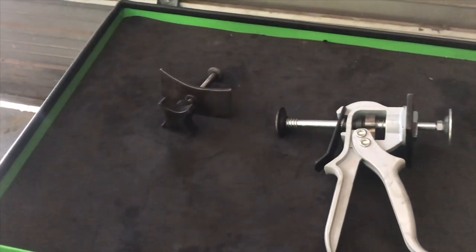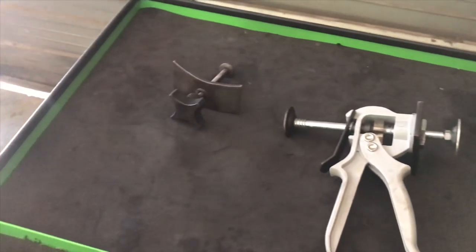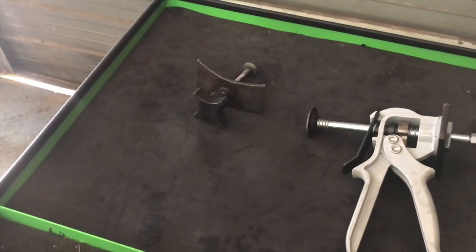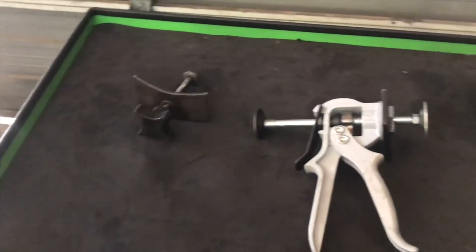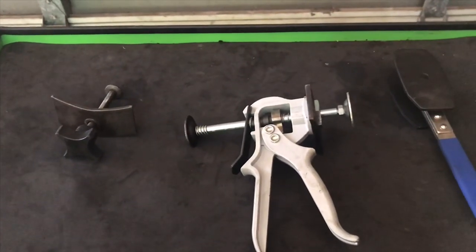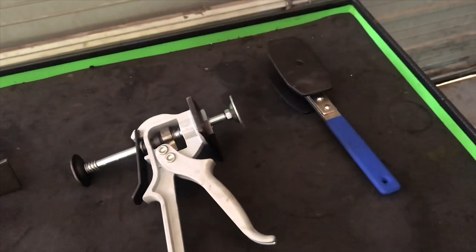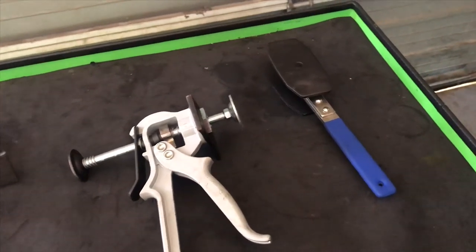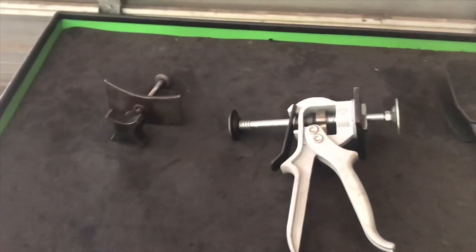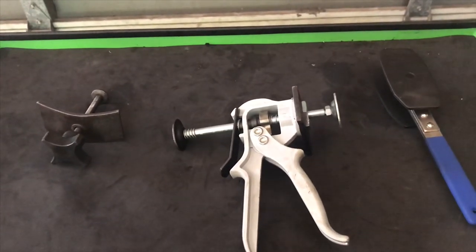These are the three tools we have right here. This is going to be our basic one — pretty much what they sell in the auto parts store, almost every tech has this one. Then we have our pump action one, which is a little more user friendly, and then we have our ratcheting one, which I believe just came out. So let's talk about these tools and then we're going to use them and see which one works best.